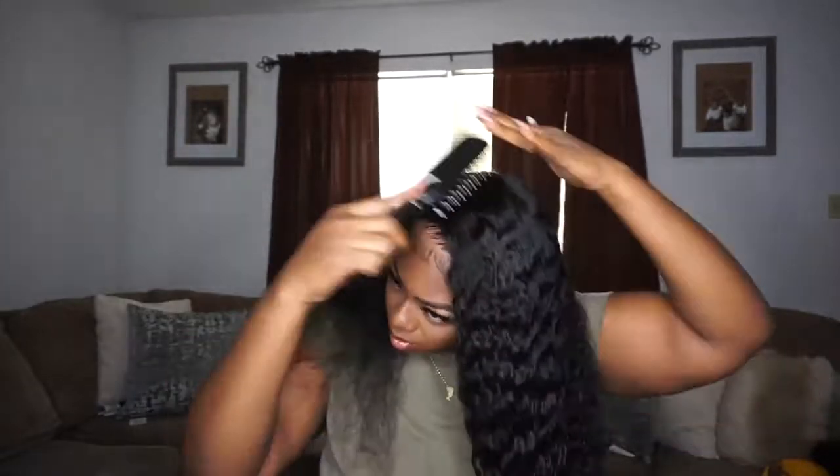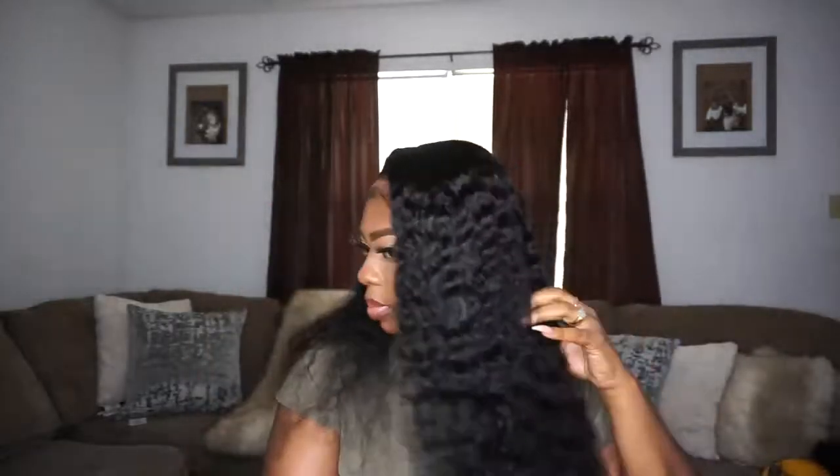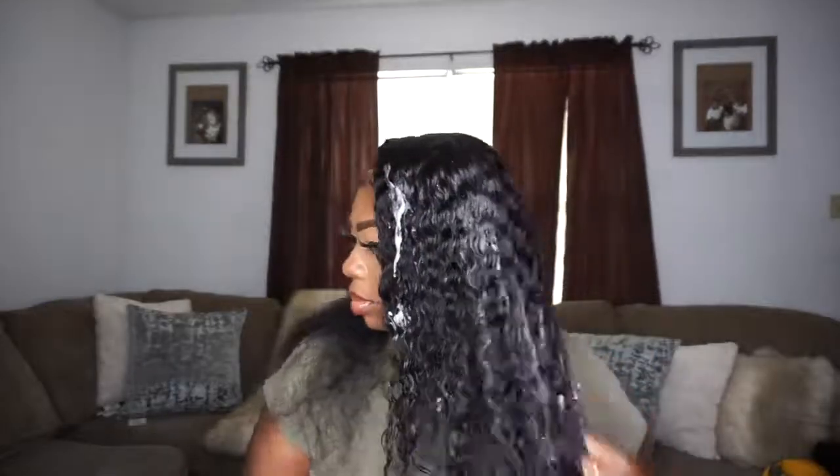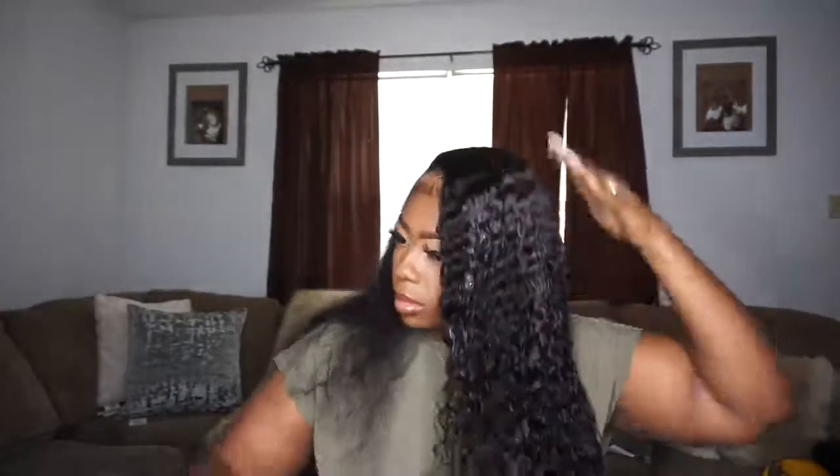Let's just watch it together because I just love looking at this — it's so satisfying. Look at that hair, y'all. Curly hair in the summertime is just so sexy to me. Get you some curly hair and go to the beach — that's what I want to do. Come on through, Dora Hair!